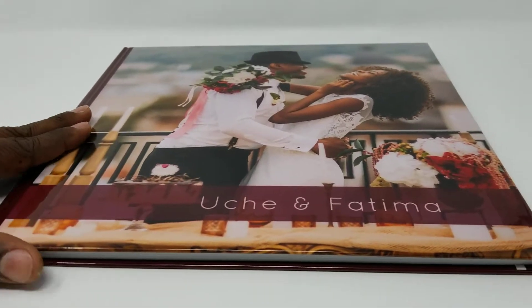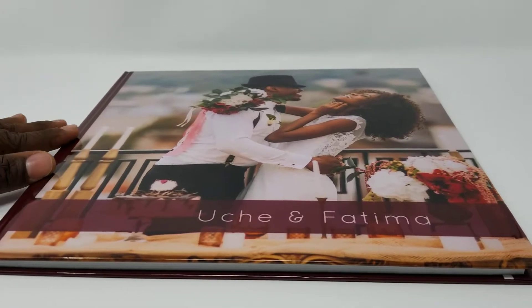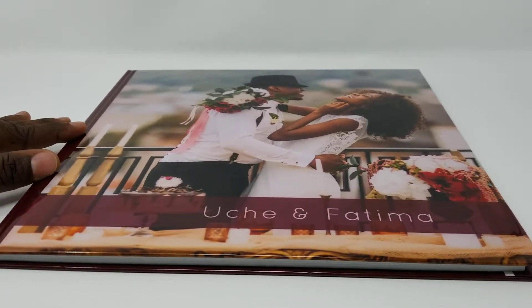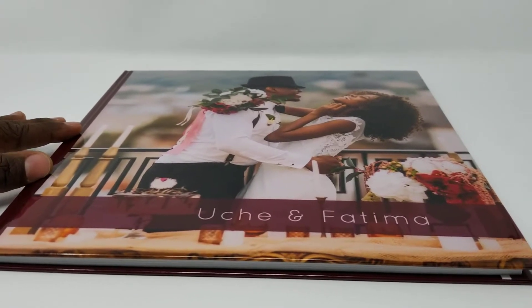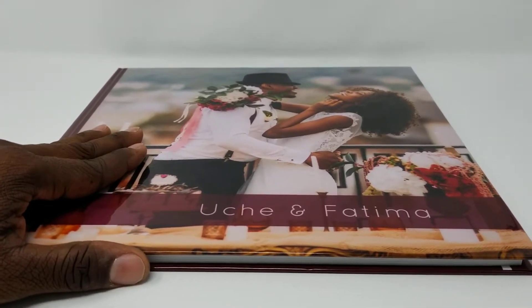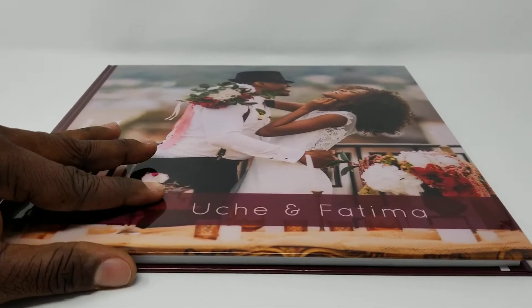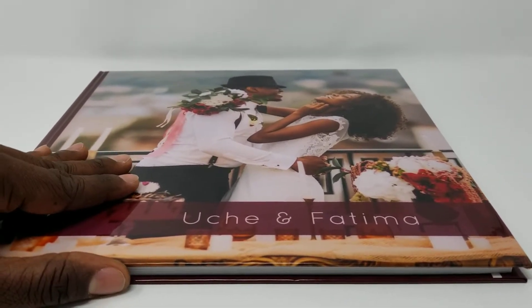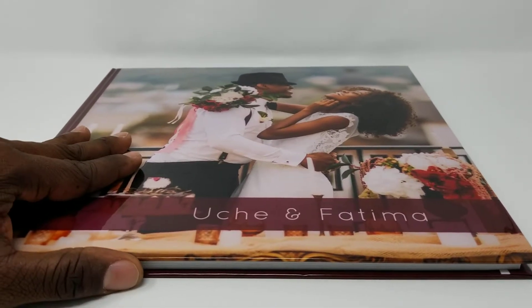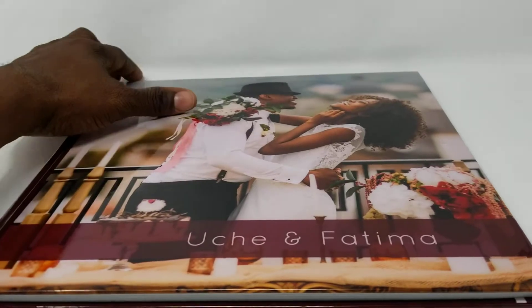Today we're reviewing the Photo Ninja glossy photo book. This book comes only in 12 by 12 inches, which opens up to 12 by 24. It comes in options starting from 30 pages, which is 15 sheets, all the way up to 100 pages, which is 50 sheets. It's a complete lay flat photo book.